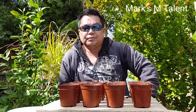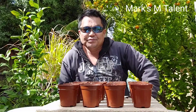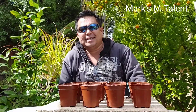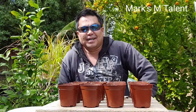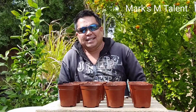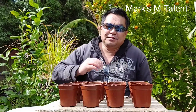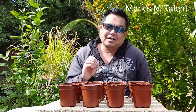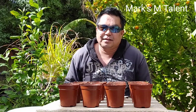Hello, good afternoon. Welcome to Marks M.Talent. Welcome to my garden. It's very windy. So, this week is the second week of spring.